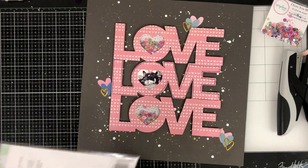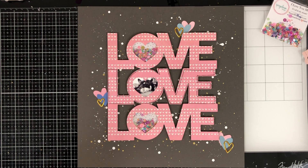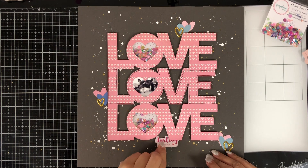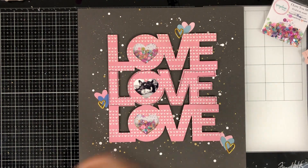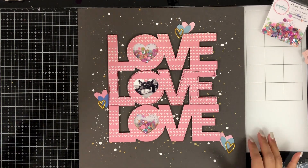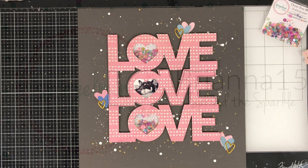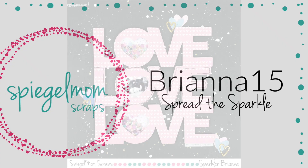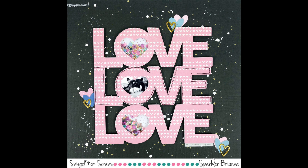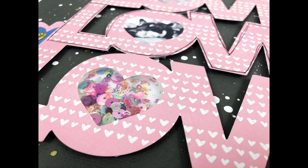And that about does it. I don't add any journaling — I keep it pretty simple. I thought about adding enamel shapes but I'm pretty content with how it looks. Simple but fun, and the shakers are a big piece of this layout and I love how they turned out. Don't forget to use my code Brianna15 to save 15% off your next order. Here is my final layout — I hope you guys enjoyed this video. Thank you so much for commenting, liking, and subscribing to my channel, and we'll see you in the next one. Bye!